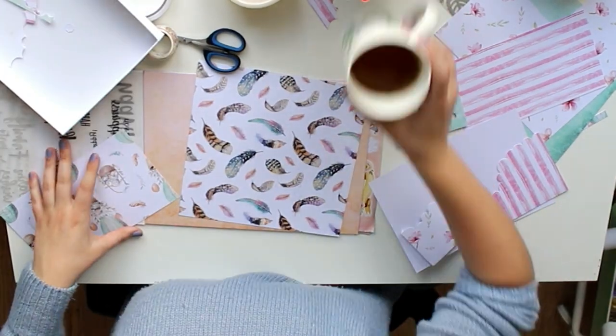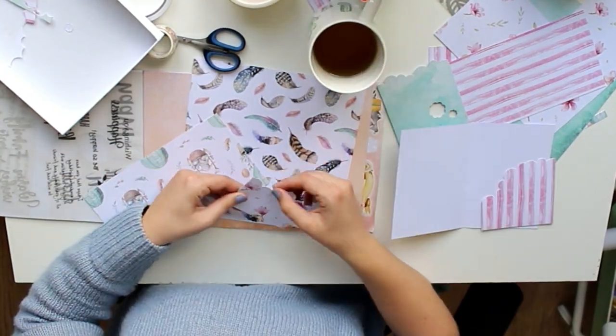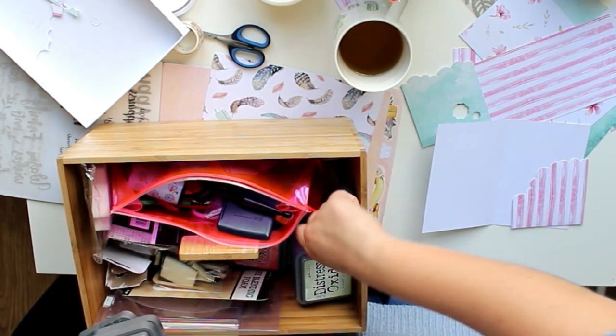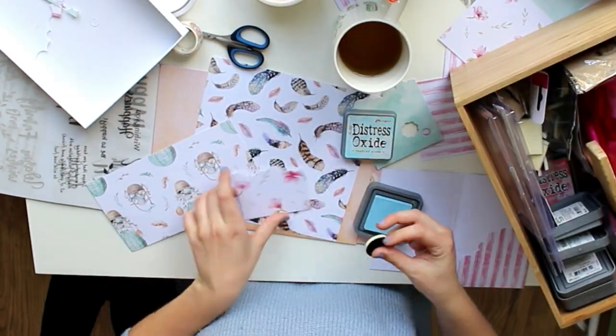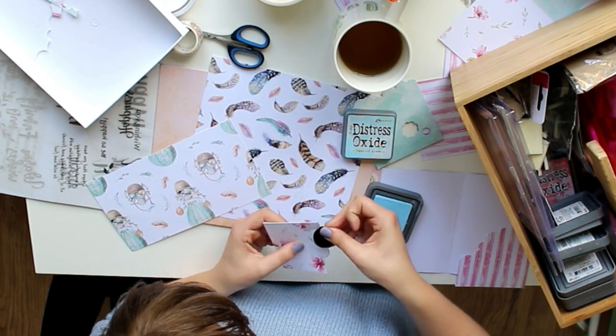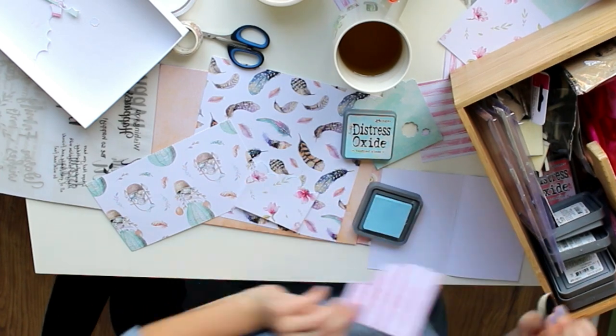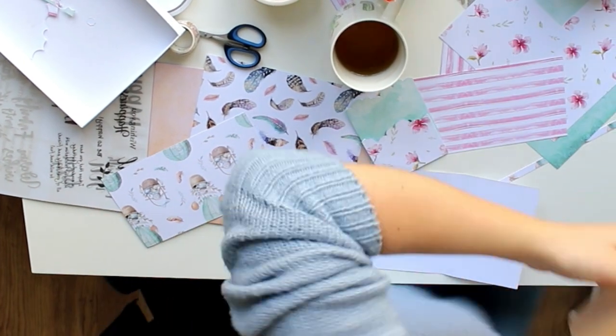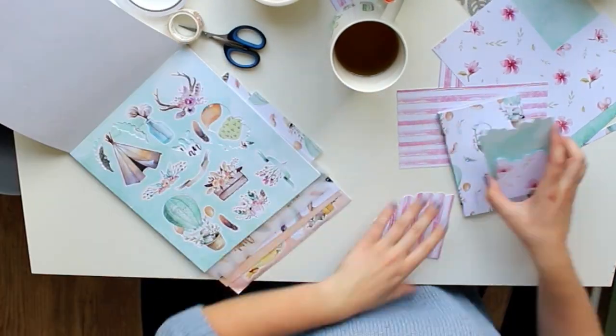The main thing I'm using is that luxury paper block. It has paper, it has the vellum quotes, it has die cuts, it has stickers. And as I've said in previous videos, it's from a brand called Deco Chame Crofts and you can only buy them at Action stores, as far as I'm aware.